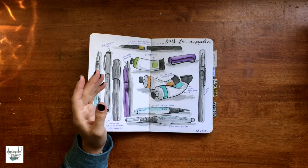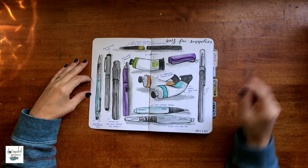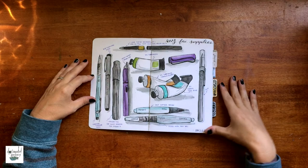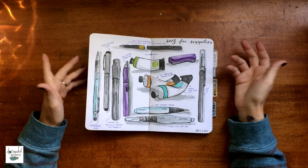In every sketchbook I do a favorite supplies page. This was done in June, so I will be doing a new favorite supplies sketch in my new sketchbook. I do this for every sketchbook and I would say it takes me about three months to fill a sketchbook, so there are some variations.